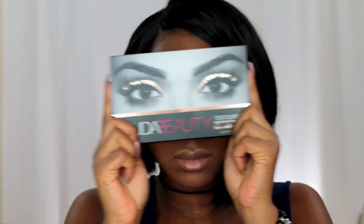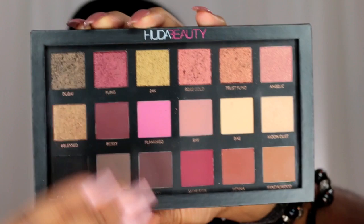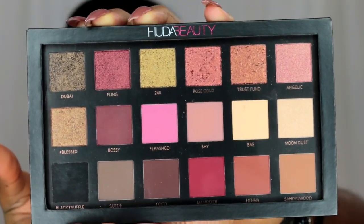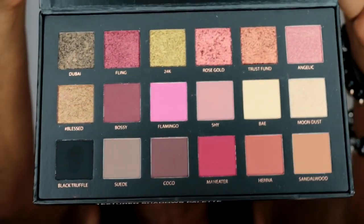I wanted to skip all the foundation and stuff because I want to really focus on the eyes for this look. So I went ahead and primed my lid using the NYX High Definition Eyeshadow Primer, and now for the star of the show, I'm using the Huda Beauty Palette — this is the textured eyeshadow palette, rose gold edition.